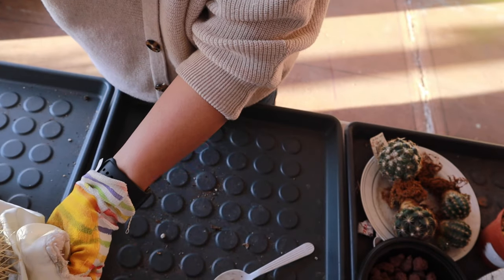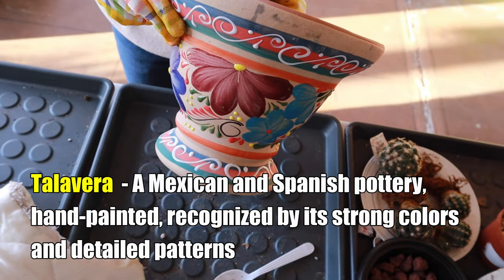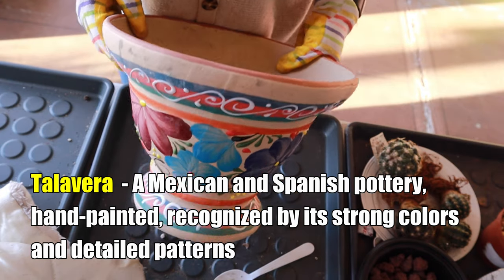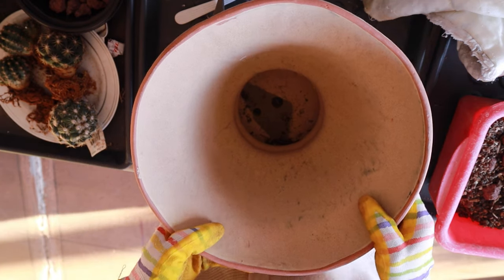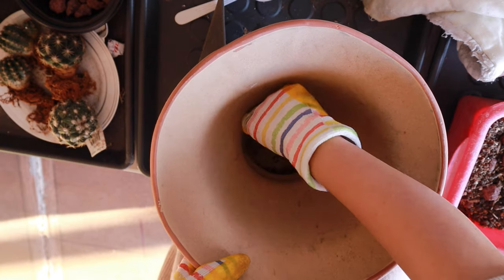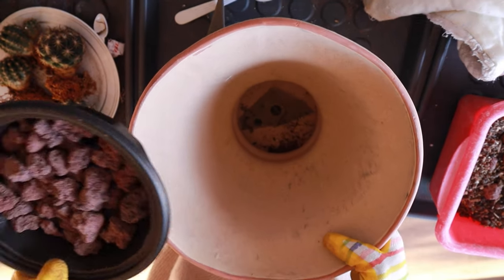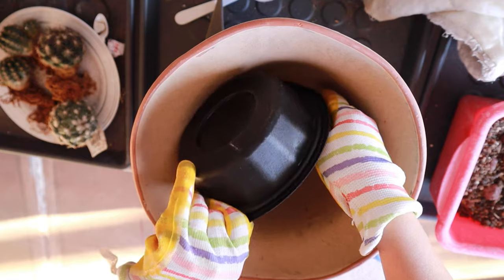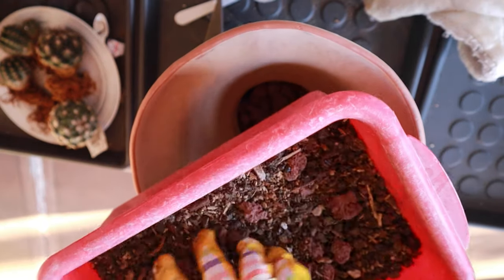I'm using an old piece of blanket that I cut up to help me hold the golden barrel. I'll be potting it in this beautiful terracotta pot — one of two I got from Little Baja here in Las Vegas. Underneath the pot I put a screen over the hole to prevent soil from coming out through the bottom when you water it. Since this is a rather tall pot, I'm putting some lava rocks at the bottom.